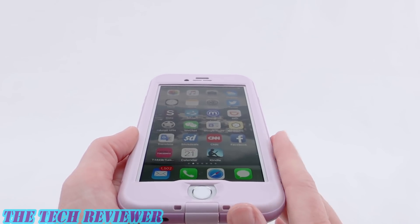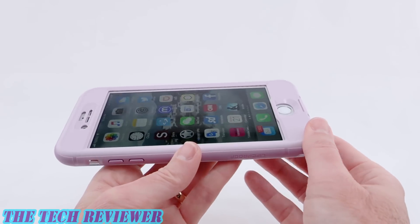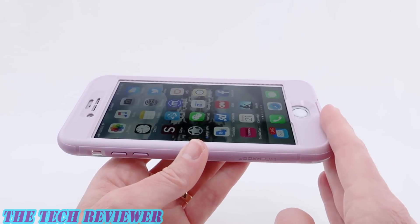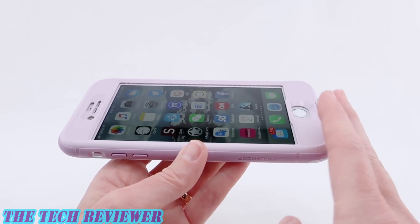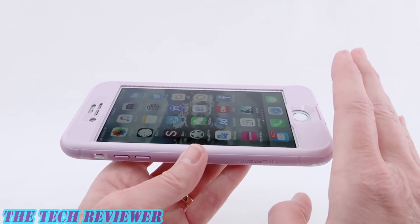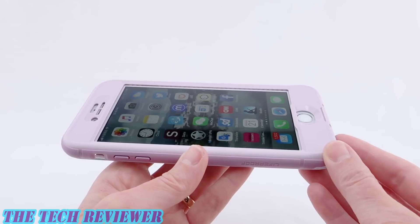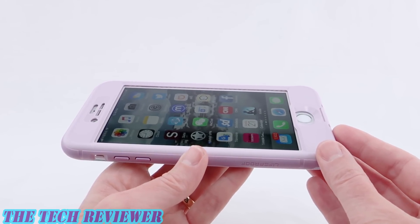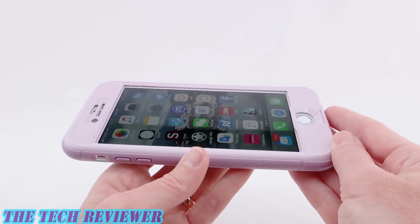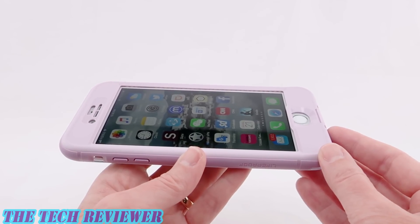Speaking of waterproofness, one of the things people often ask is why you need a waterproof case when your iPhone is already waterproof. It's important to note that iPhones are currently water resistant — not really waterproof. They will keep your phone safe for 30 minutes at one meter depth of water, versus if you are using the Free or the Nude, you're going to be able to keep your phone for 60 minutes in the water at a depth of two meters. So essentially they double your waterproof protection. If you're just worried about an occasional splash, the basic iPhone protection is probably fine. But if you want to do water sports or spend a lot of time around water, you really might want a dedicated waterproof case like the Free or the Nude.